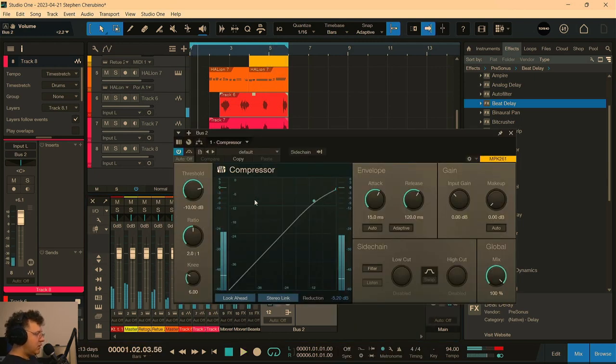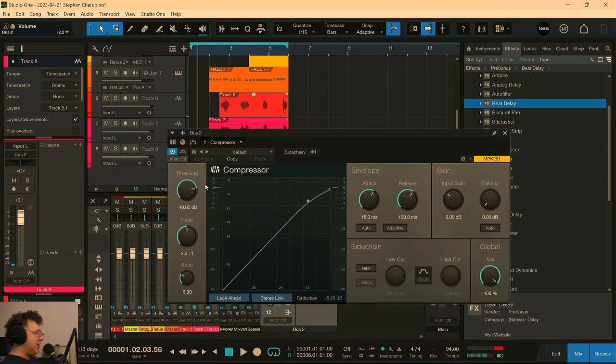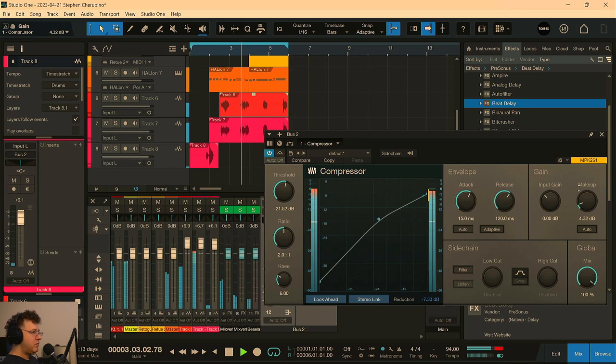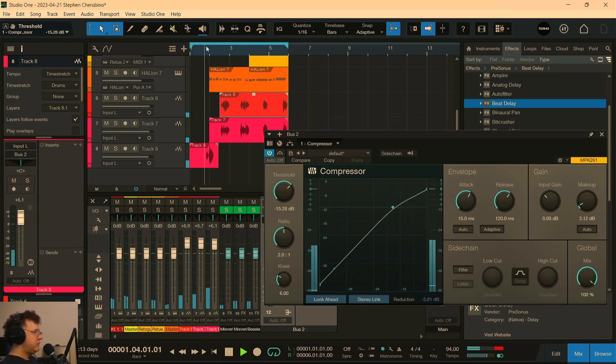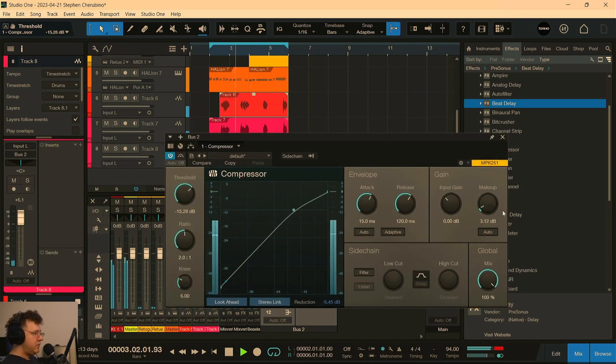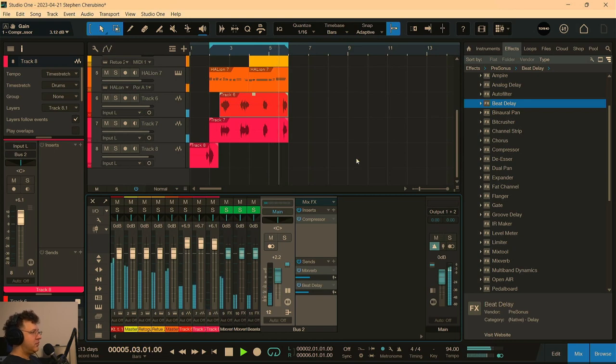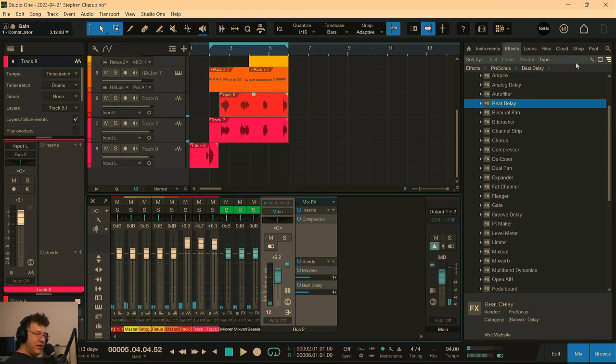I'm going to put a compressor on the vocal just to tame it, and then I think we're good. Yeah, you get the idea — fun little 20-minute warm-up session. That's what these are.